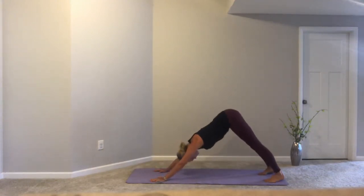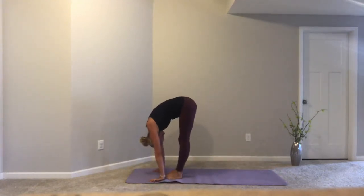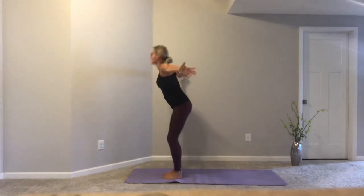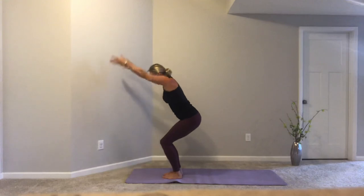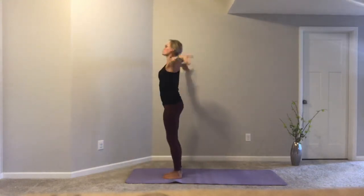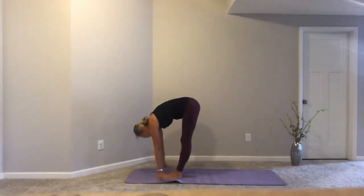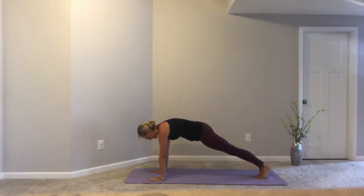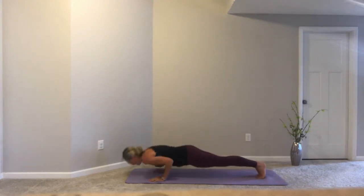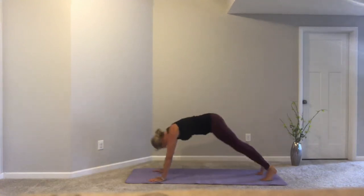We take one more pass through. Inhale, step or hop forward. Exhale, fold. Inhale, reverse swan dive up into mountain. Exhale, sink into chair. Inhale, sweep and reach. Exhale, swan dive. Inhale, planting our hands, stepping or hopping the feet back. Exhale, slow lower. Inhale, cobra or upward facing dog. Exhale, press back into down dog.